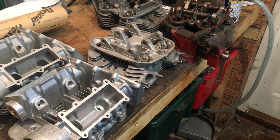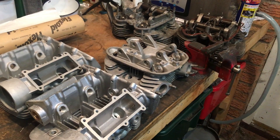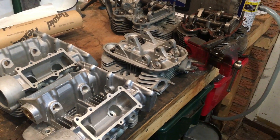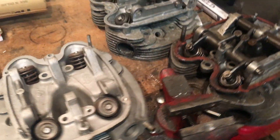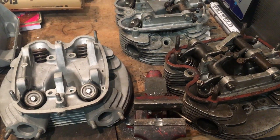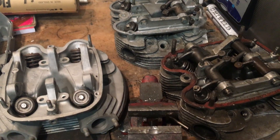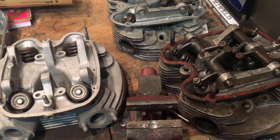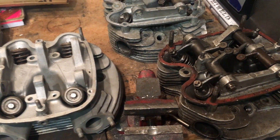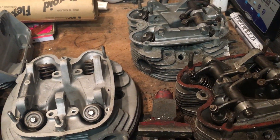Hi everyone, Angus Campbell here, Wednesday the 19th of February 2020. In previous recent videos I sort of alluded to the story behind these three heads, and the fact that I've got another one on the way which hopefully will be a true oil-in-frame late '65 head but without any fins missing - that allegedly has arrived but I haven't got it yet, so it's somewhere close by.